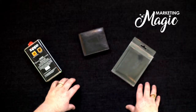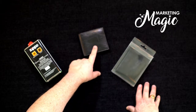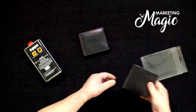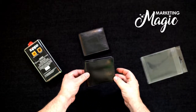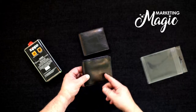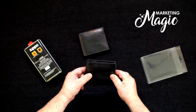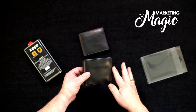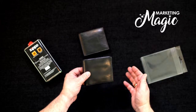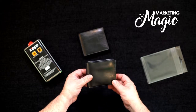Now we're going to go over the construction of the wallet. This is a wallet that is all fueled up that I've been using, and then we've got a fresh one here in the box. This is a master crafted wallet, very high quality construction. It's top grade leather and stitching, and you can just see the quality of it just by taking a look at it. Now why is that important? Because it will last. It's not a cheaply made low-quality imitation leather wallet that will fall apart after it's used a few times.